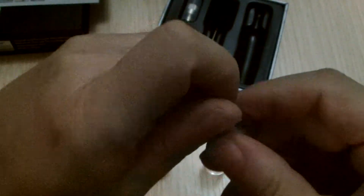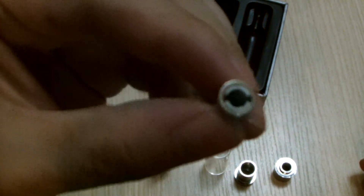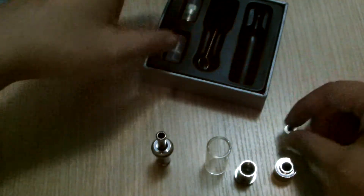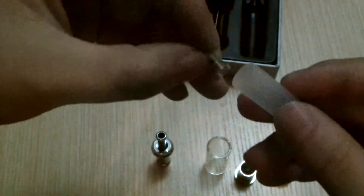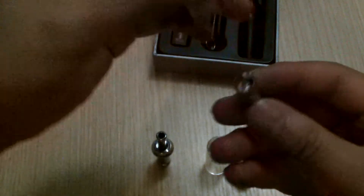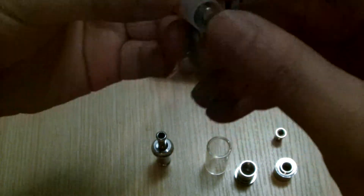Here's the atomizer, and here's the coil. These ones are for dry herbs, so there's no wicks, and it does come with one replacement dry herb coil and another replacement wax coil. These ones have a little cotton inside, so when the wax gets melted, it will get soaked up in the cotton.